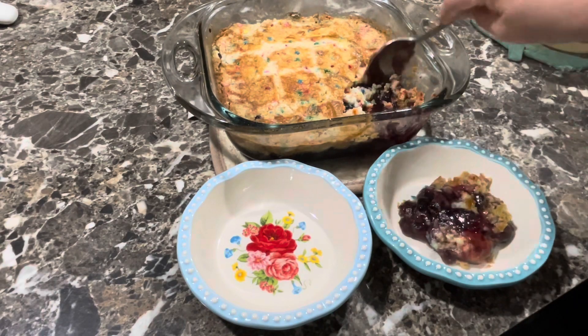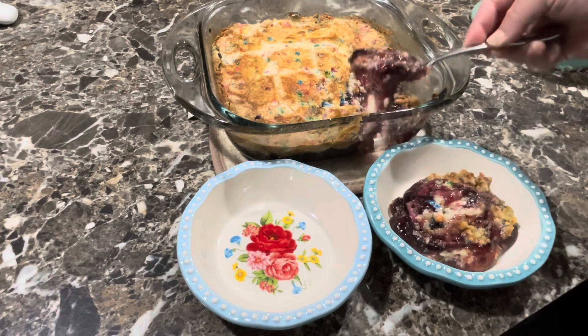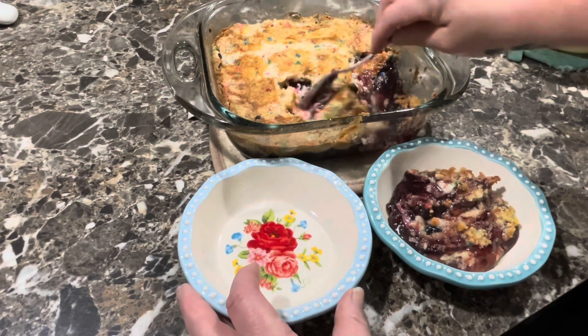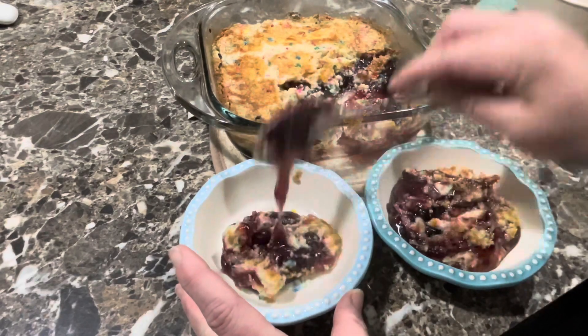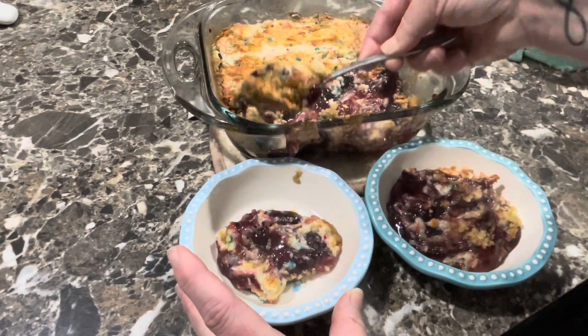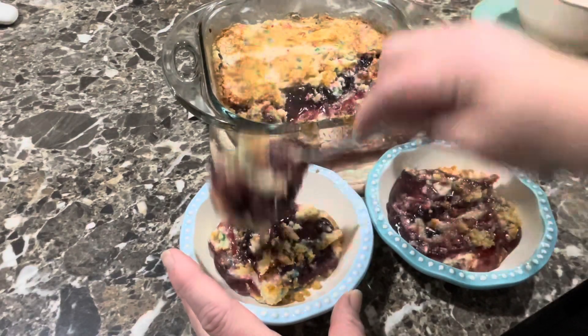Alright, we're gonna dish ourselves up a little bit. It's very coated, oh it's very hot. I just wish it looked pretty when it came out — it looks kind of dark. It's hot, I do know that much.